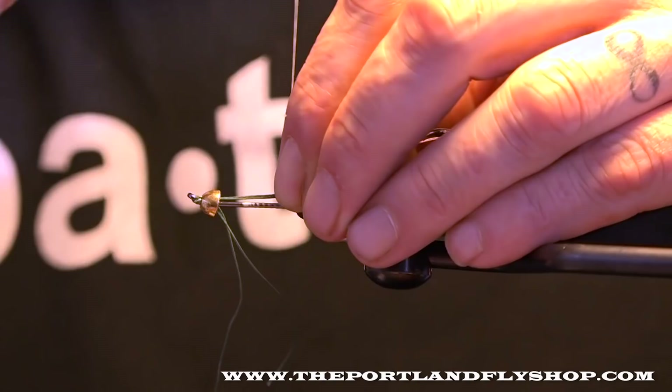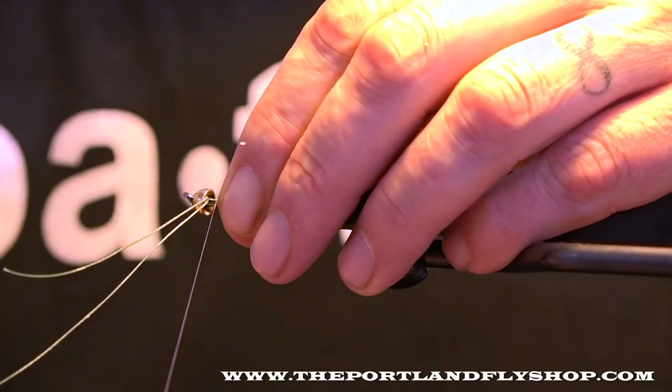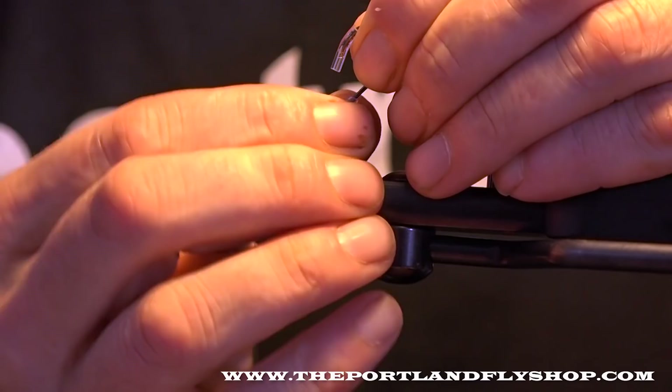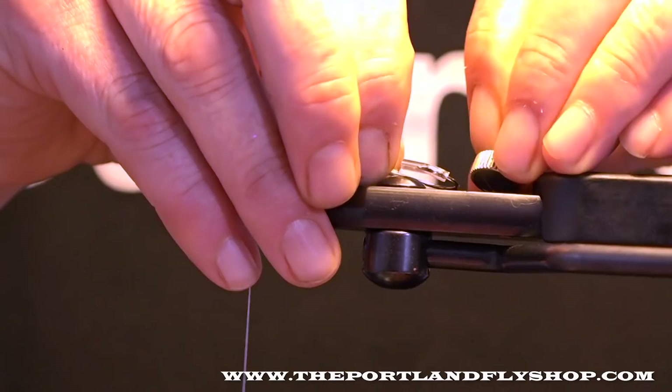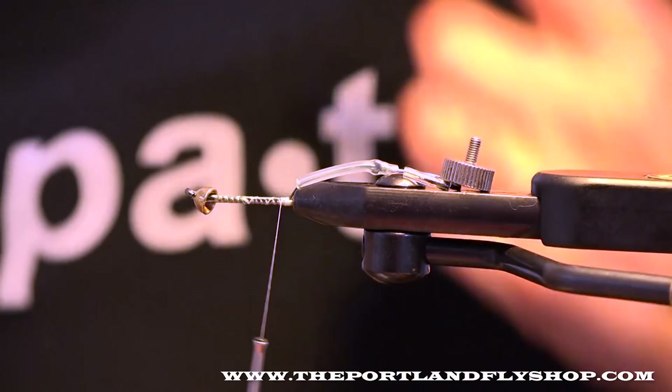I want to anchor this in the back, right where it meets the vise. Get this anchored down. Anchor down the tag. Stash the hook out of the way. Let's get back to the business end. It's a rig shank, so first things first.